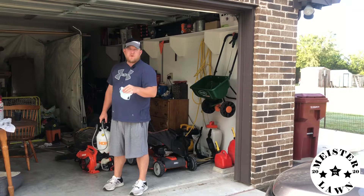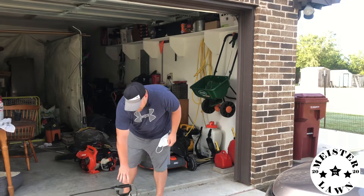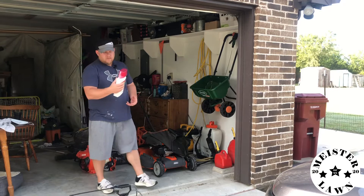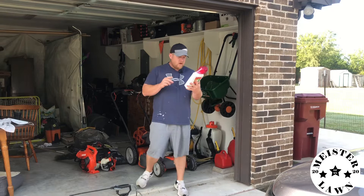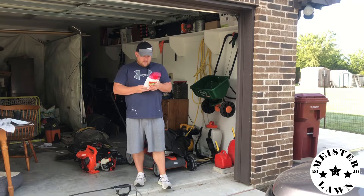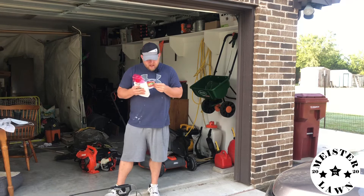Anyway, I don't normally put this stuff down but I got some Roundup right here — Concentration Plus. It says fast act technology, visible results in 12 hours, rain proof in 30 minutes, and there's not going to be any rain today. Guys, always read the back of your label — it's very important. Kills all types of weeds and grasses.